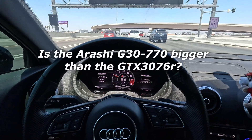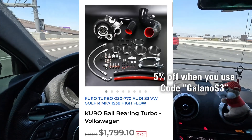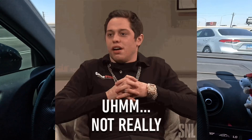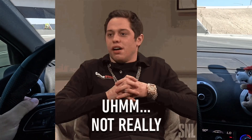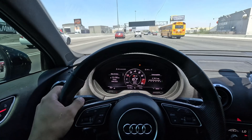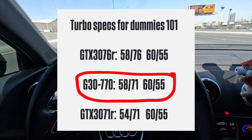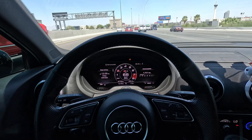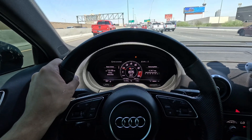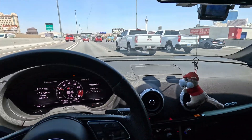A lot of people have been hitting me up about the new G770 being dropped along with the 3076, thinking they are the same turbo or that the 770 is supposed to be better. In actuality, it's not supposed to be bigger or better than the 3076 — it's just supposed to be better than the 3071. When Garrett designed the G series, they made it a combination of both the smaller and bigger size turbo. So it's supposed to be 50 wheel more horsepower than a 3071, it will top out better, it will spool sooner than a 3076, but it will not outpower a 3076.